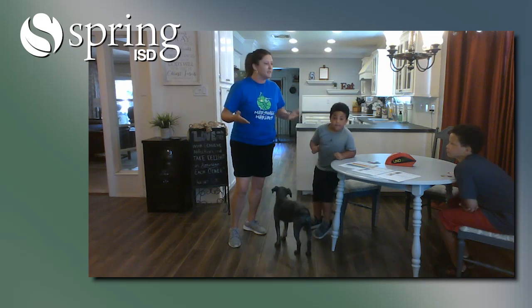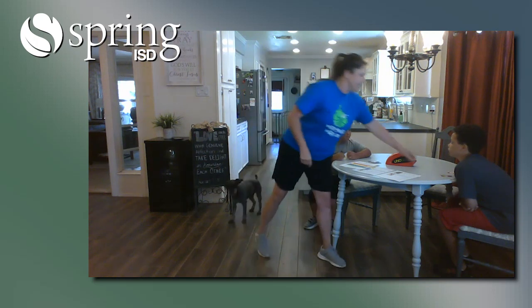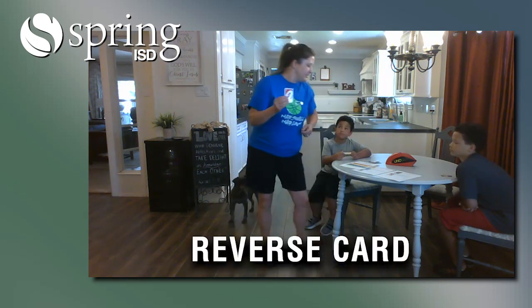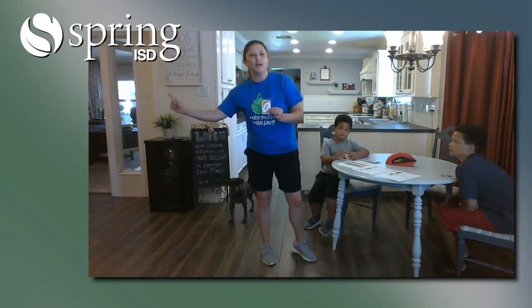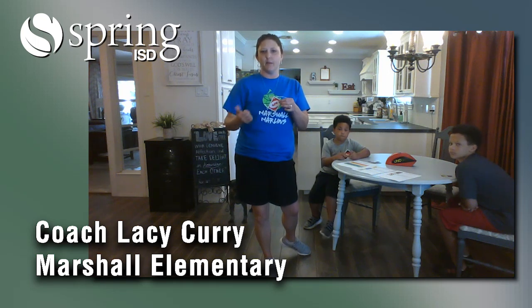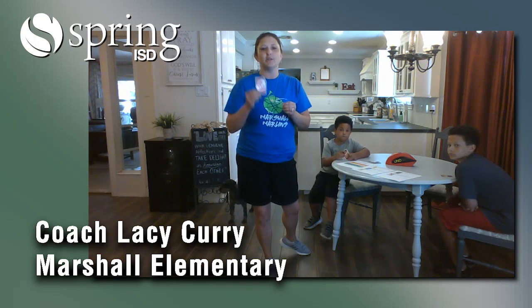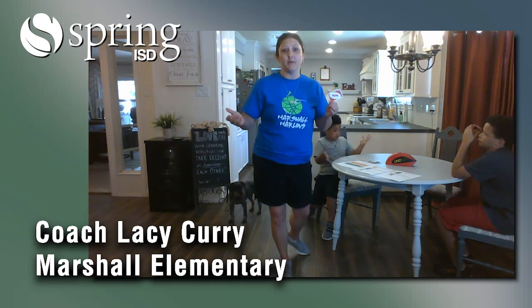So we would just keep playing until someone — looks like we're all getting pretty close. One that we didn't get to use would be a reverse. If you reverse, the person that lays down the reverse will have to walk in reverse, while the next player will do ten. So if there's not a number on the card, like a skip or a reverse, then we just assume that means ten — ten reps of whatever color is laid down. I hope you will join and play some UNO a different kind of way and have fun being movers at home. Bye!